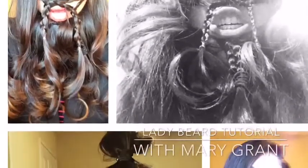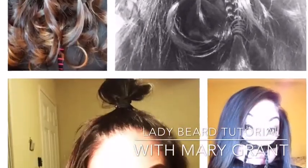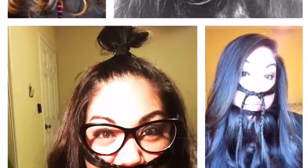This is my lady beard tutorial. My name is Mary Grant and I hope you enjoy. I'm going to teach you how to make your hair into a fabulous, warm, and sassy lady beard.